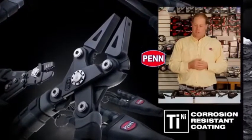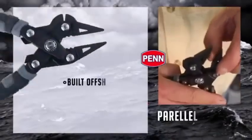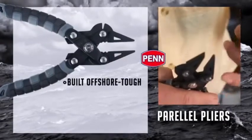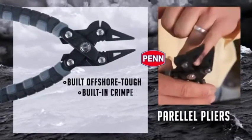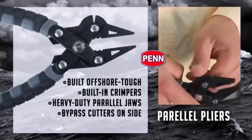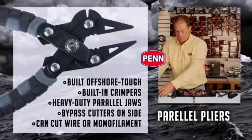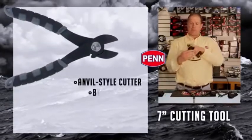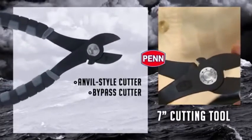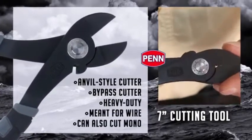the same test we use on our all-pin rods and reels. Starting at the top with the parallel pliers — these are mainly for offshore duty. Crimpers in the middle, heavy duty parallel pliers, and bypass cutters on the side capable of cutting wire or monofilament, not typically meant for braid. Your standard wire cutters here — anvil style cutter, bypass cutters on the side, heavy duty, meant for wire. Cut mono just fine.